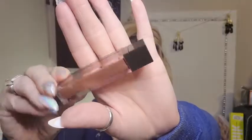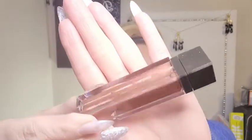Then I did the Jouer Longwear Lip Creme in the shade Rose Gold. I haven't tried one of these lip products from Jouer, but they looked cute. I just love the packaging of Jouer — really cool how one side comes up a little farther. I've been purchasing a lot of Jouer products lately and I've really loved them. I believe I only paid $9 for this.